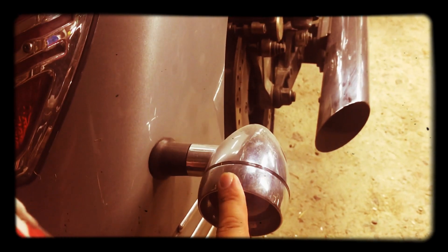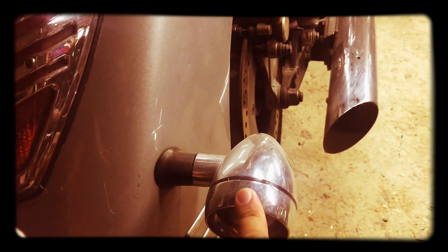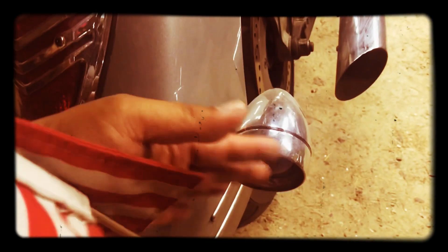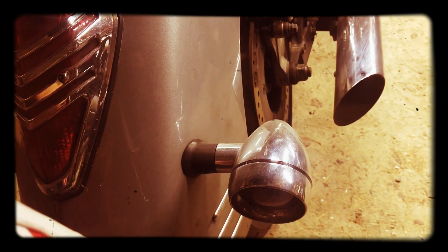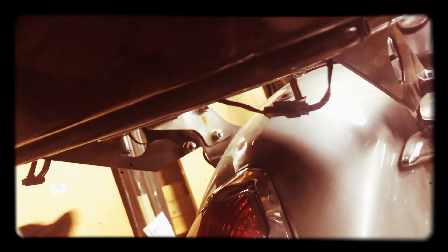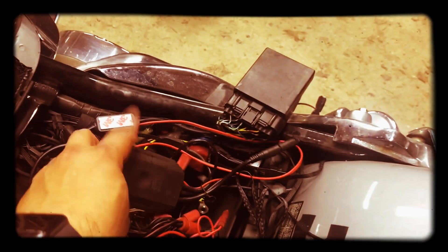I also put the deep dish bezels on the rear turn signals and I have a run-turn controller hooked up. So these are all red and all act as a brake light. I put this cover on — it's just an accent piece, pretty nice, makes it look a little different. These wires hanging down — I have LED lights on this particular bike, and this is part of that LED light system.